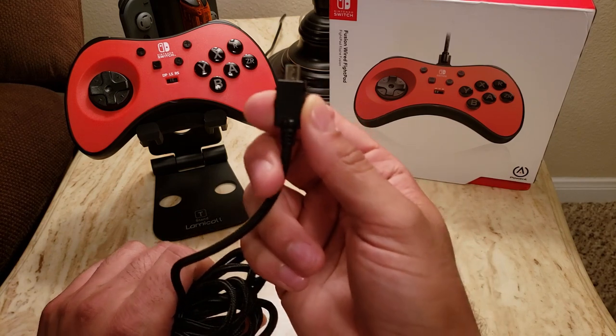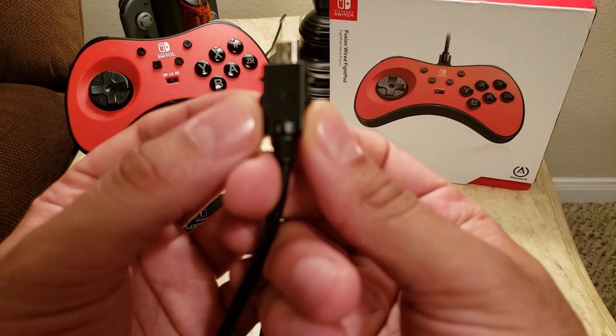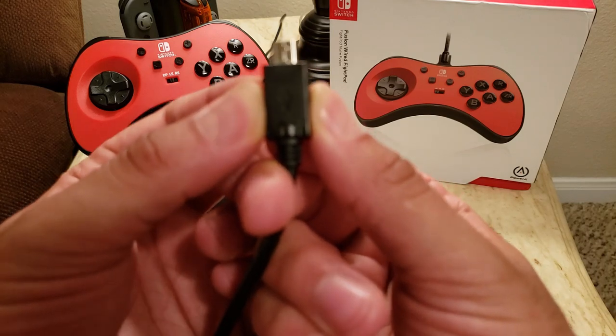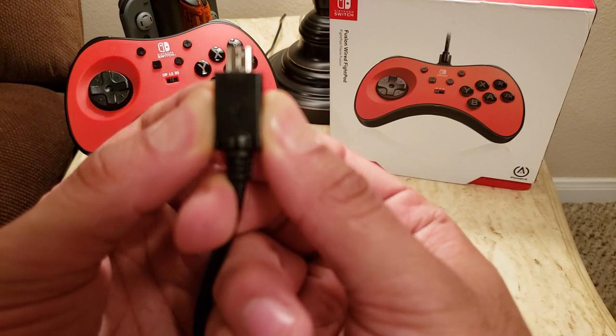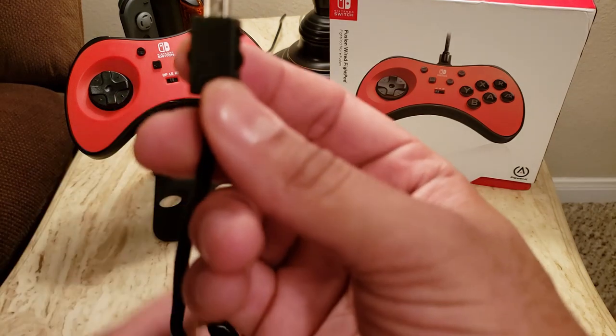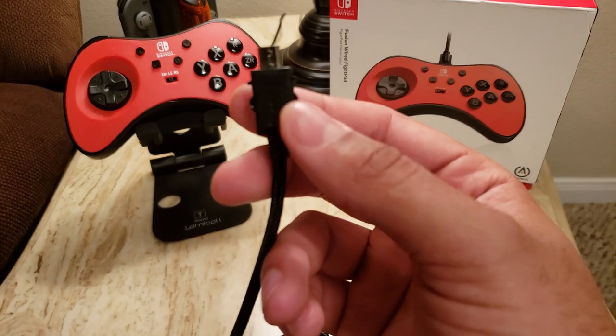The main thing I didn't like is this proprietary snap-lock feature. You can see there are these little tabs you depress in on, and those make the sides more flush to push it in and out of the controller. There were a couple of times that this got stuck to the point where I needed to use pliers to get it out.